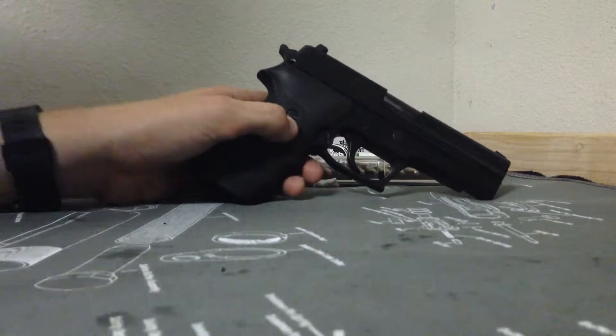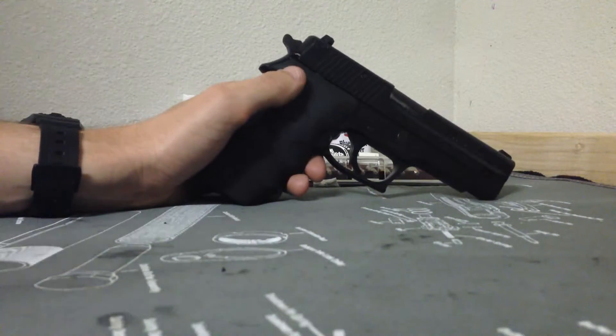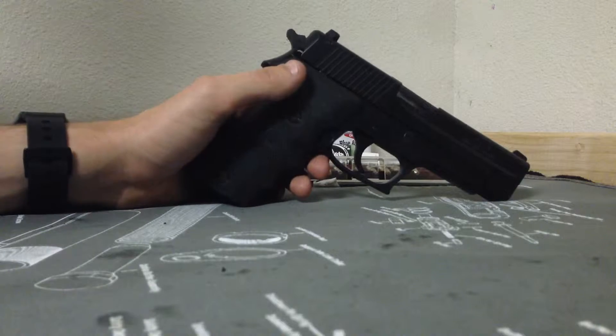Hey guys, how's it going? CommonMan91 here with you today, and right now I'm going to do a quick run through of the SIG P220.